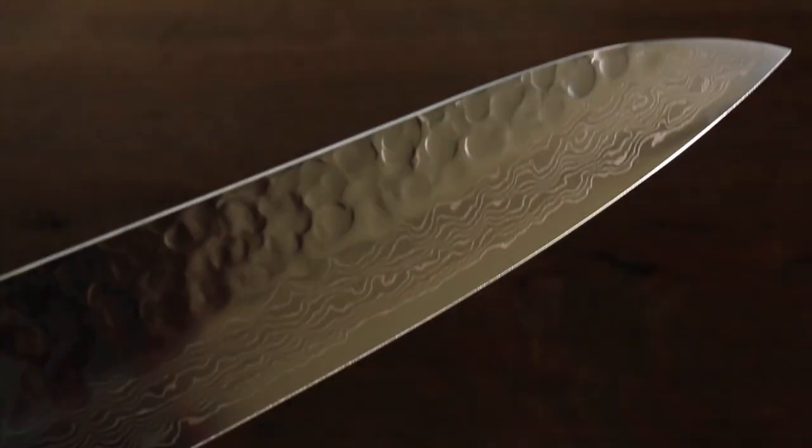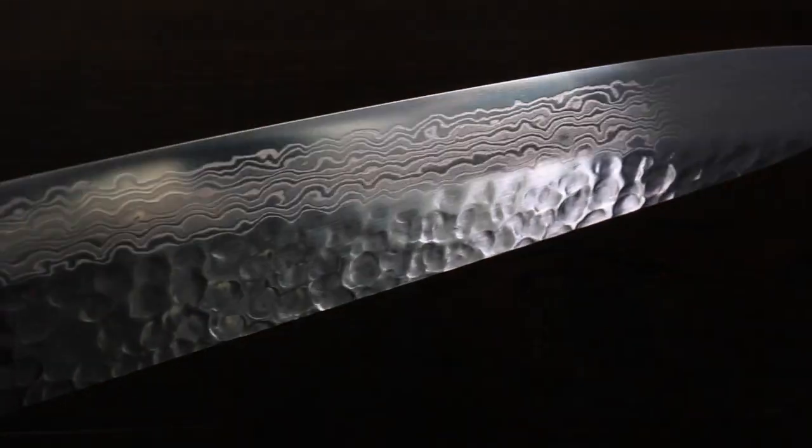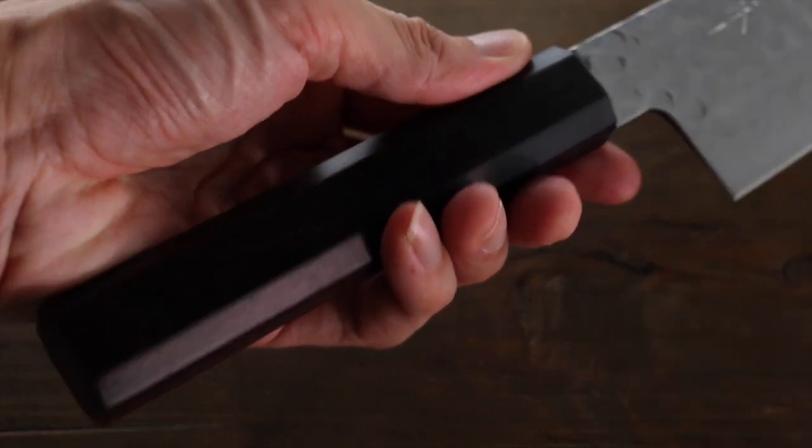Beautiful. It comes with this sandalwood handle.